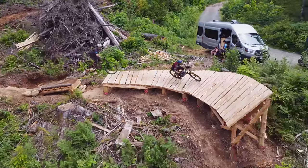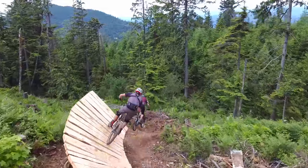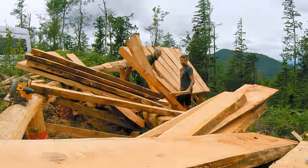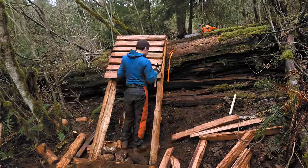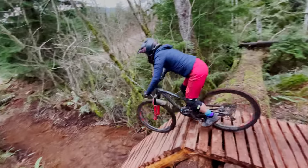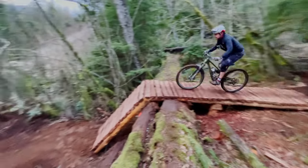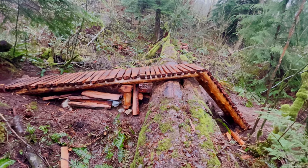Further down the hill is a step up to wall ride. Or is it a shark fin? Whatever it is, it was a massive undertaking to build. Down in the jungle, I built a drop over an old cedar log with an optional roll down. With names suggested by you, we ended up calling it the Can't Cedar Landing Drop.